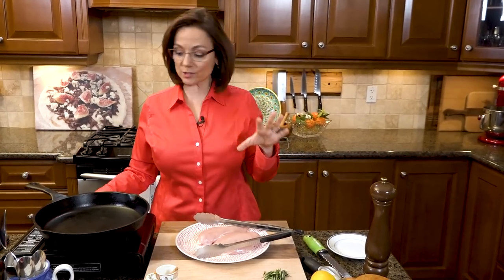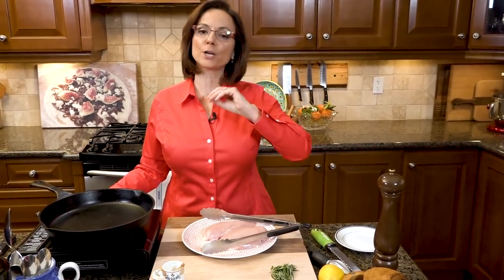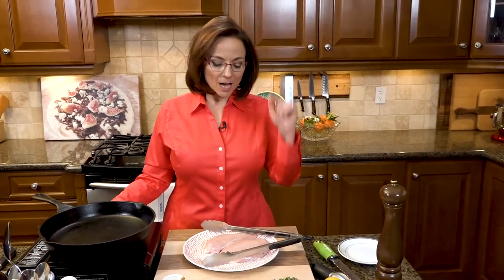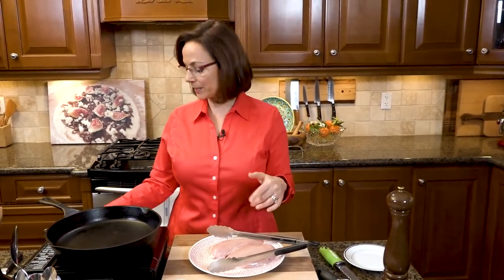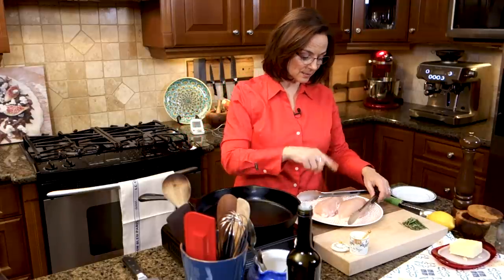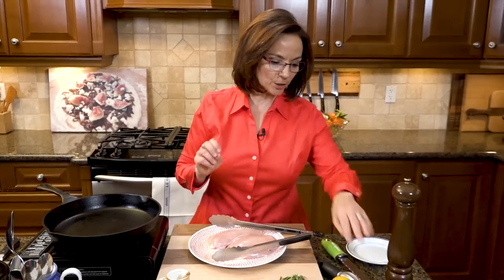Pan roasting is a restaurant technique that will bring you amazing results for just about any kind of piece of meat you use. I wanted to show you chicken breast because it's probably one of the most popular cuts of poultry out there. So I've got my cast iron pan here heating, completely empty, it's dry, it's nice and seasoned, and I have two boneless, skinless chicken breasts.